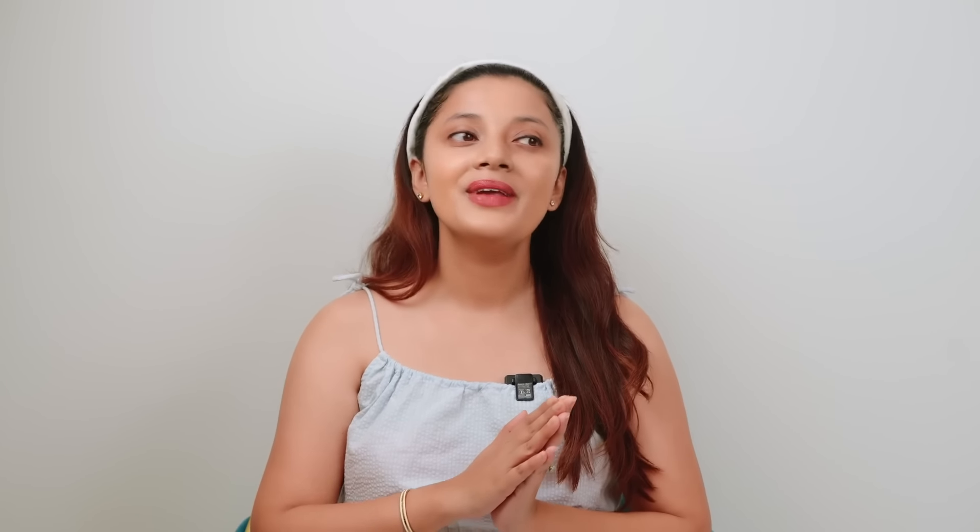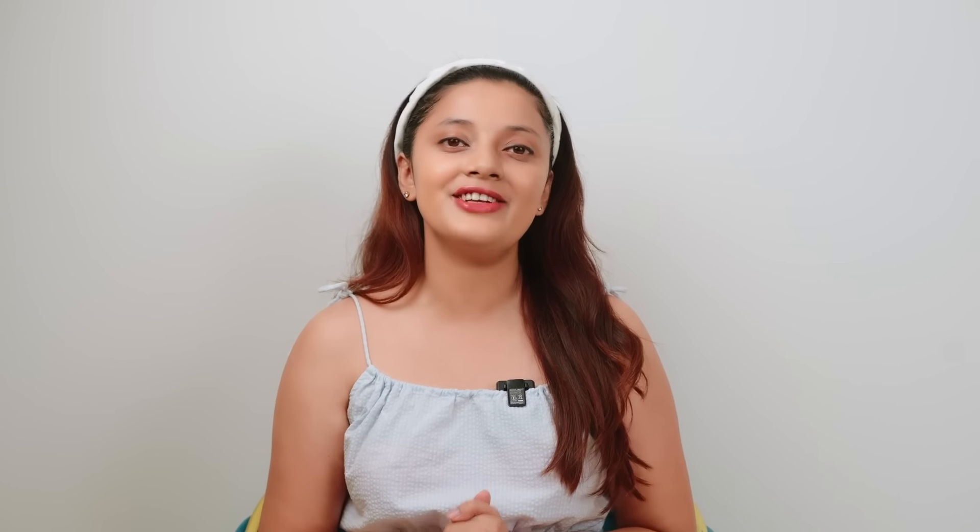If you liked this video, don't forget to give it a big thumbs up. I'm also going to mention all the product links in the description box, so don't forget to check that out. That's it for this video, guys — I'll see you super soon in my next video. Bye bye!